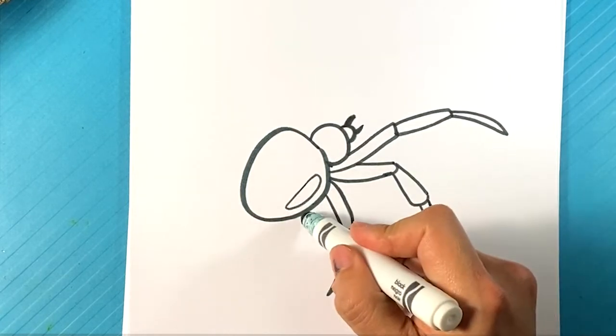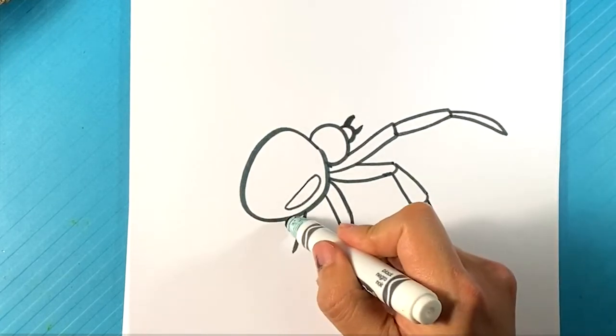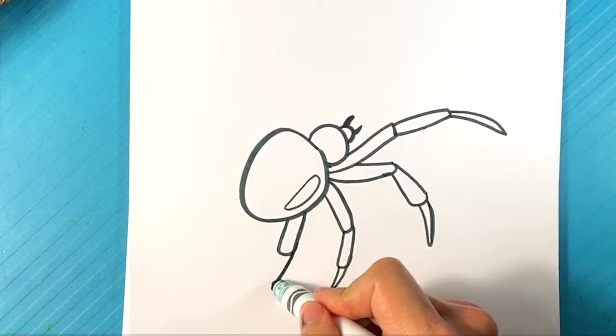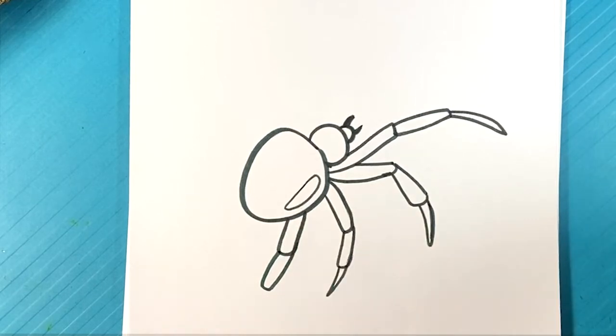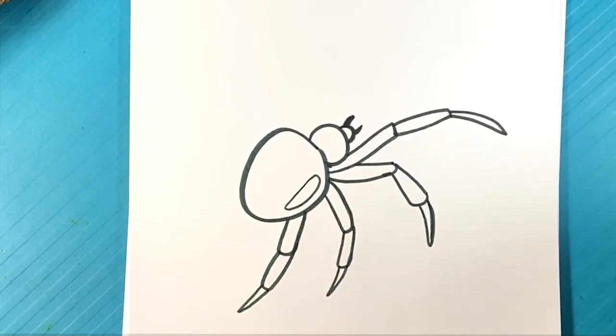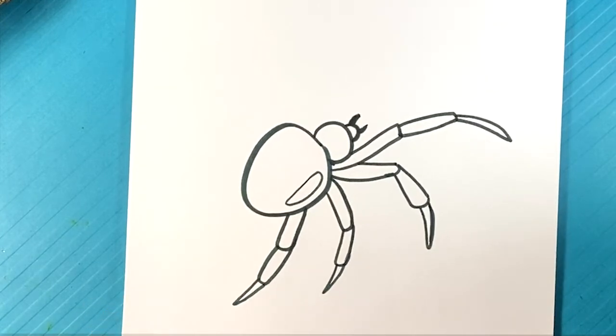Let's do one more coming out here — it's going to be blocked a little bit by the back area. So one segment, another segment here, and then one more — that needle one. Okay, we've got four, so that means we're halfway done as far as the legs go.